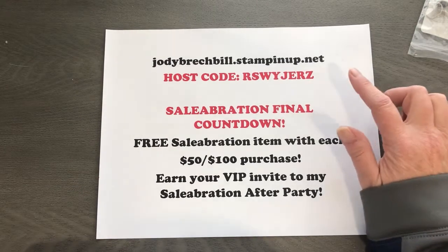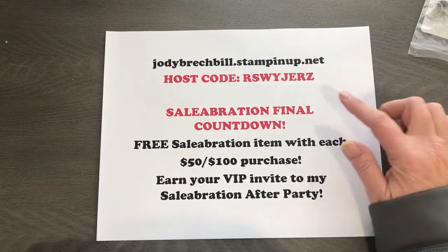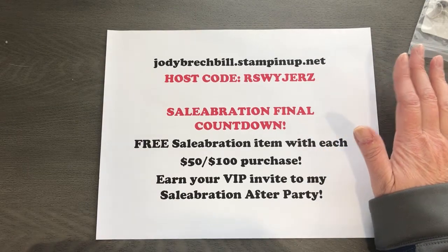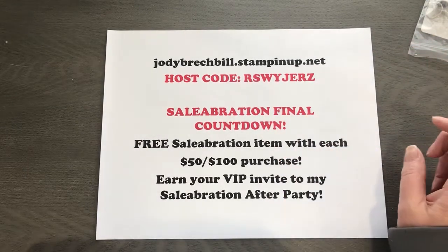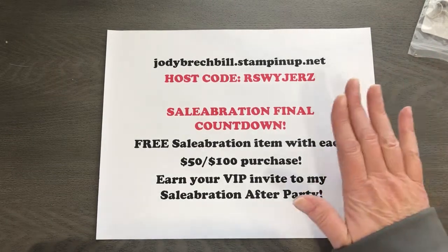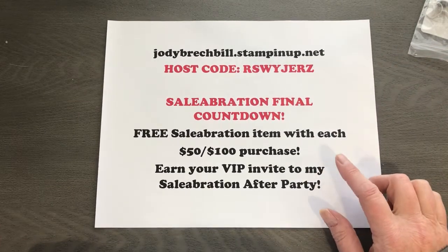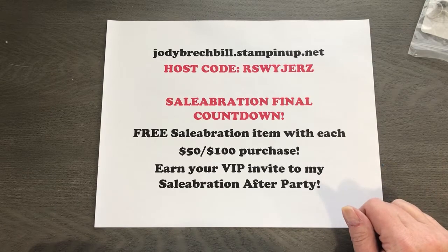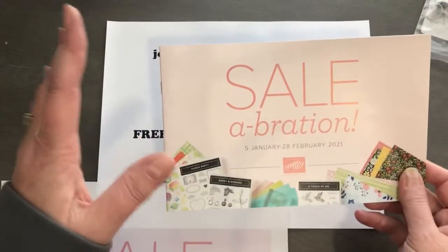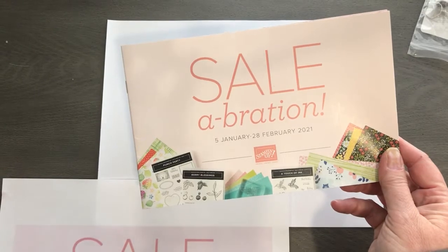You can hop over to jodybreckbill.stampinup.net — that's my online store. You can use the host code at checkout if your order is under $150. If it's over $150, that means you are a host and you're going to get free Stampin' Rewards, so don't use the host code if you've got a $150 order. During celebration, every $50 and $100 purchase earns you an item for free out of our little celebration mini.